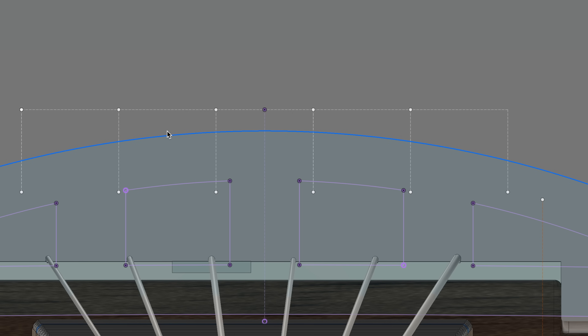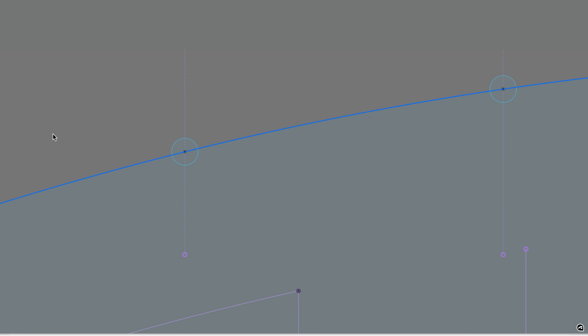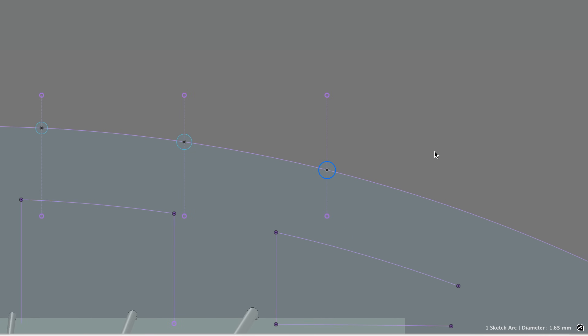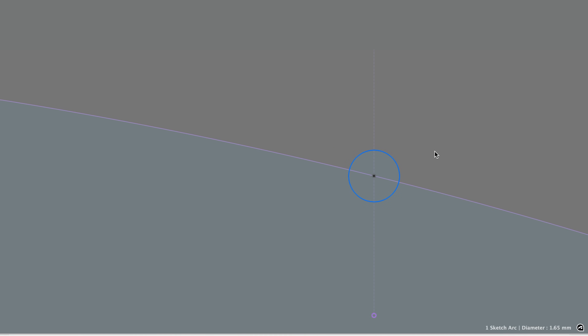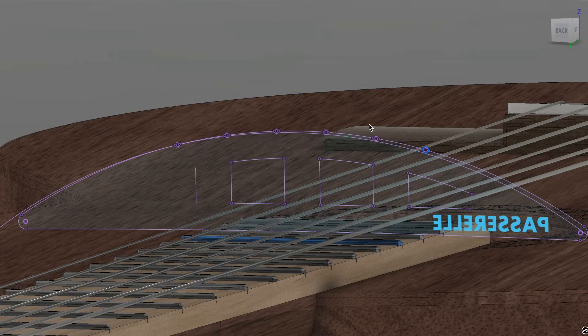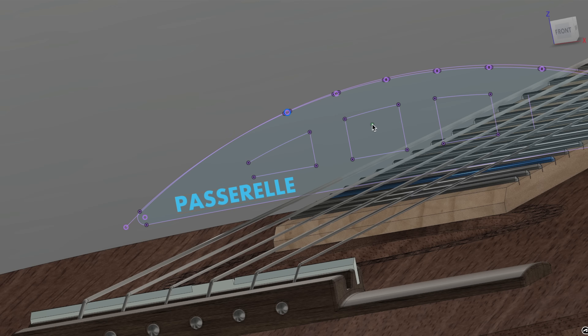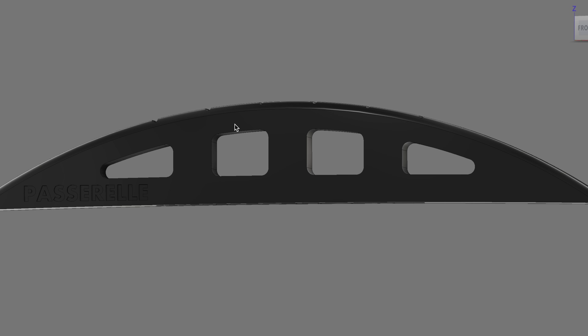Then I added my string placement — where I wanted those strings to land on the bridge in relation to where the guitar fretboard is. Now that I know where those strings are, I can put in my actual holes. These are all individually sized holes for each string to sit in. The low E is thicker, so that hole has a larger diameter. I landed on 1.65mm but I'm going to push that to probably 1.75 or 1.85 because the string is popping out occasionally. Last thing was adding the passerelle text on the lower left side.